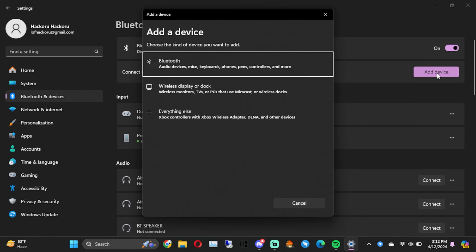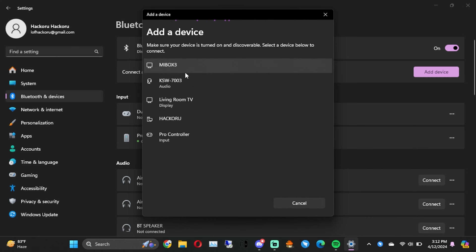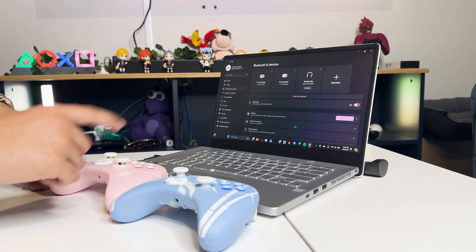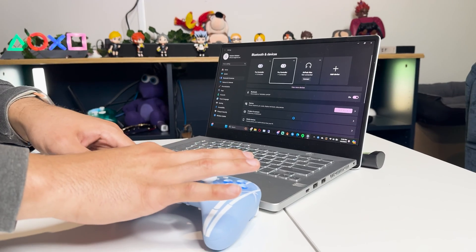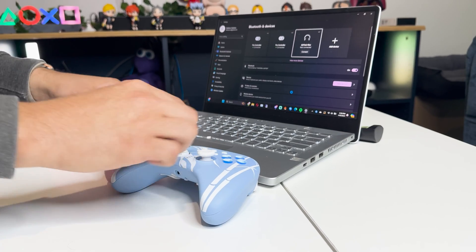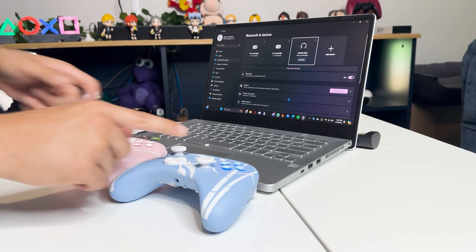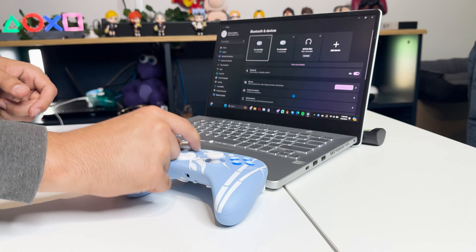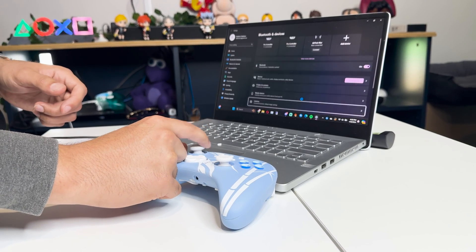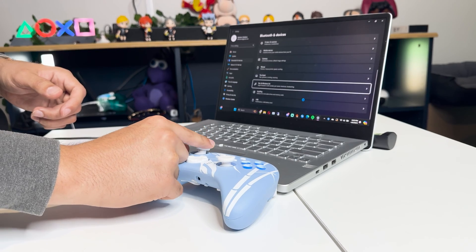Let's grab the Sakura cherry blossom controller and pair that one too. Now you can see both controllers are connecting — the RGB lights are on. This one has the triggers on and is lit up. Both controllers are working. You can even move the control stick and it's moving through these options, which is pretty cool.